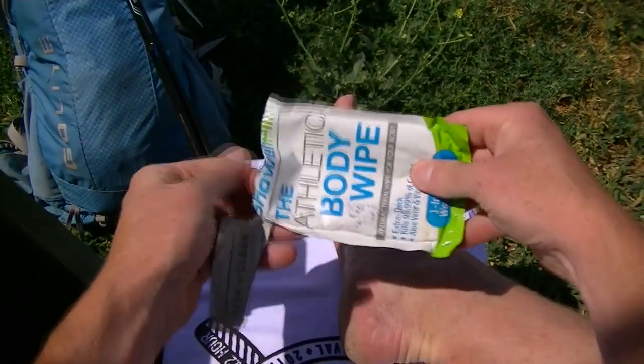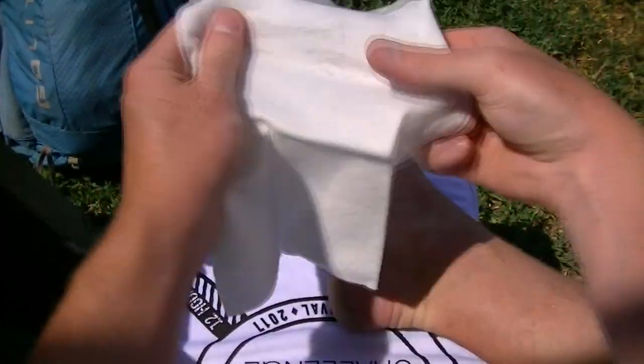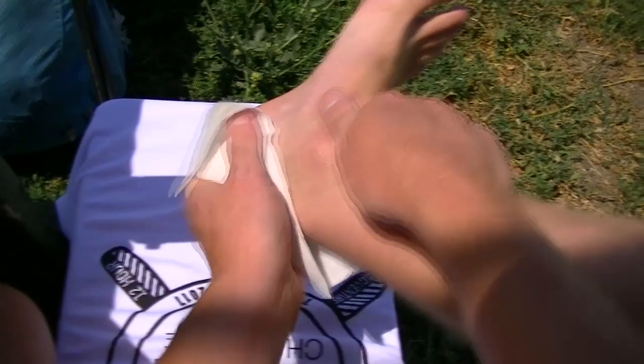Let's start by cleaning the foot. You'll want to get it as absolutely clean as you can, because that's what's going to determine just how well your tape job holds. I'm using this oversized wipe since I'm taping most of the foot, but if it's a small area, you can get by with a few alcohol wipes.